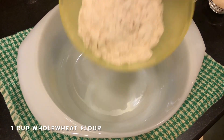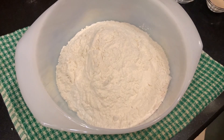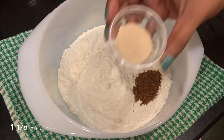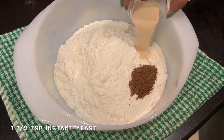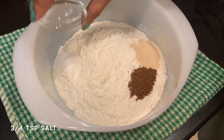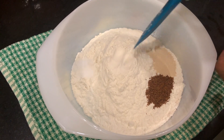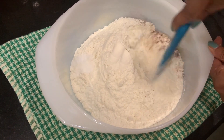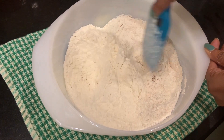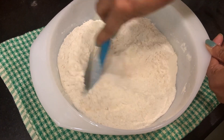For this we're going to take some whole wheat flour and some all-purpose flour. To that we're going to add some jaggery powder — you can take regular sugar also if you want — some instant yeast, and some salt. Put the salt on the other side; never add it on top of the yeast. Mix the yeast and sugar with the flour first so that the salt doesn't touch it, because it will kill the yeast.